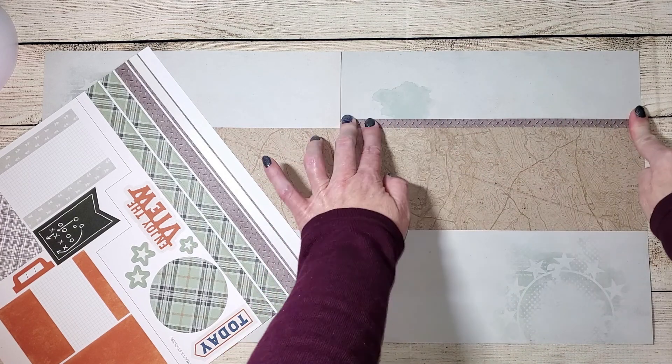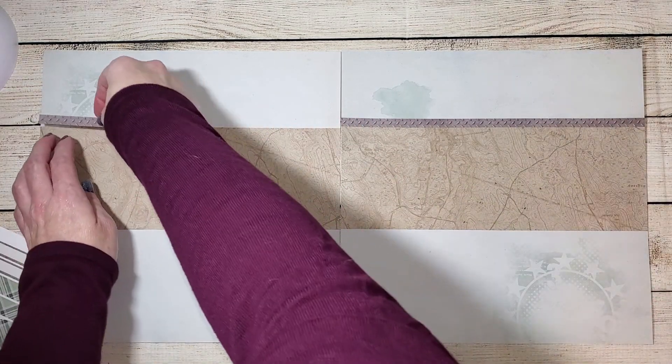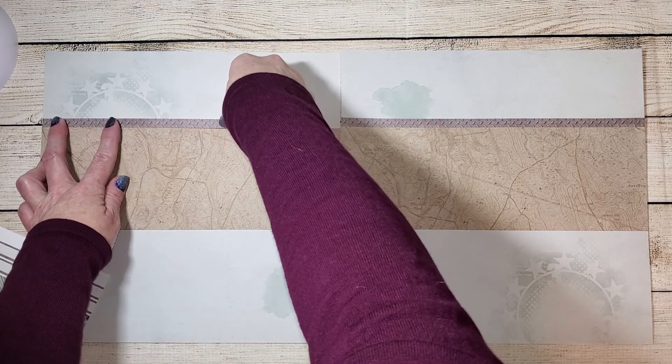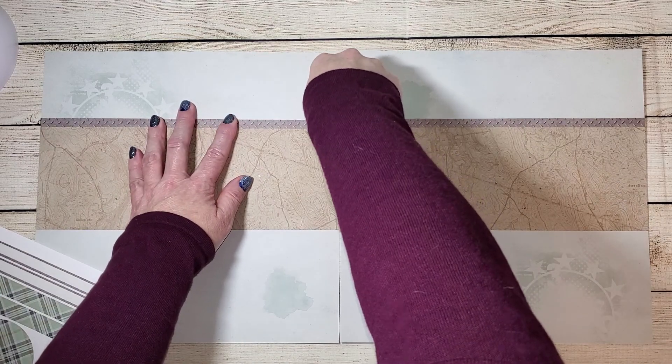I'm starting with these stickers that come with the kit, and I want to add this border across the top. The design also shows that I'm supposed to add those green plaid borders, but I'm going to hold off on those for a minute because I'm not sure how well they'll work with my design.